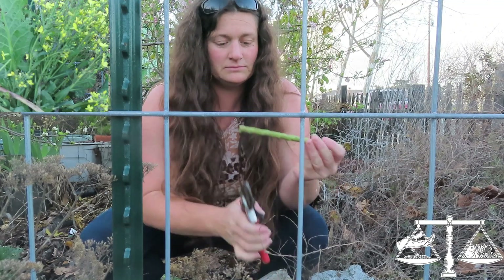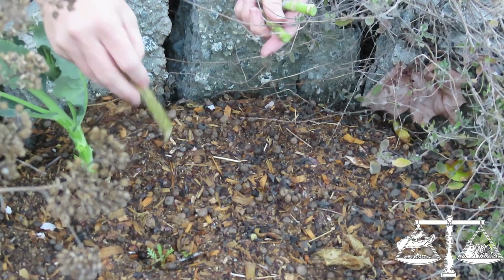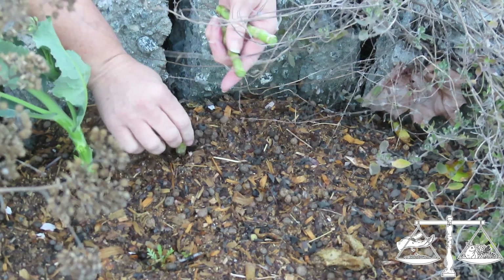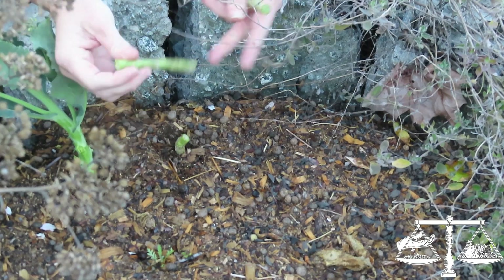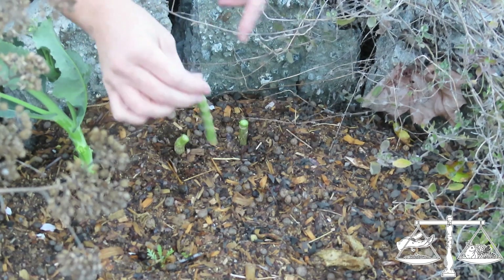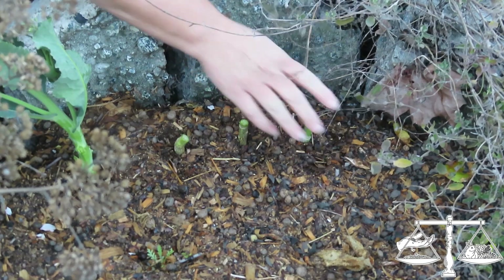One, two, three. You don't need very much. We have our sticks here, and all we need to do is put it in most of the way - literally most of the way. Just a couple nodes above ground is fine. And there you go - those will grow.